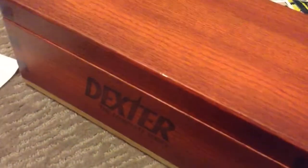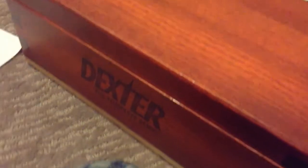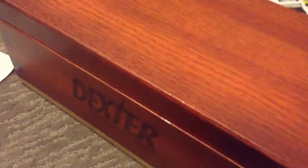That's pretty sure a sticker — it's not very noticeable, but I'm pretty sure it's not actually part of the wood design.